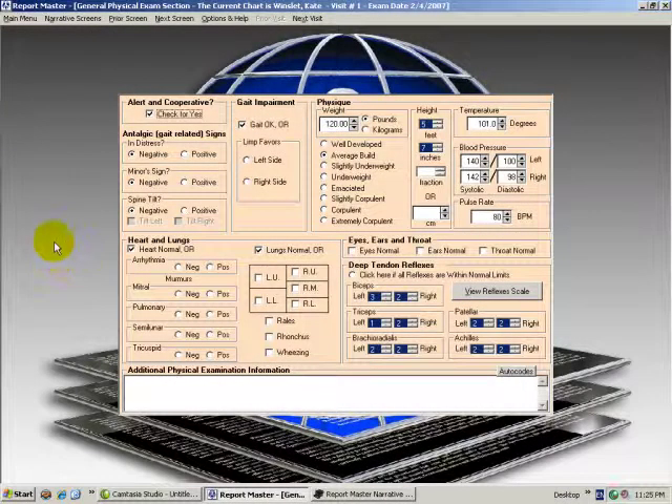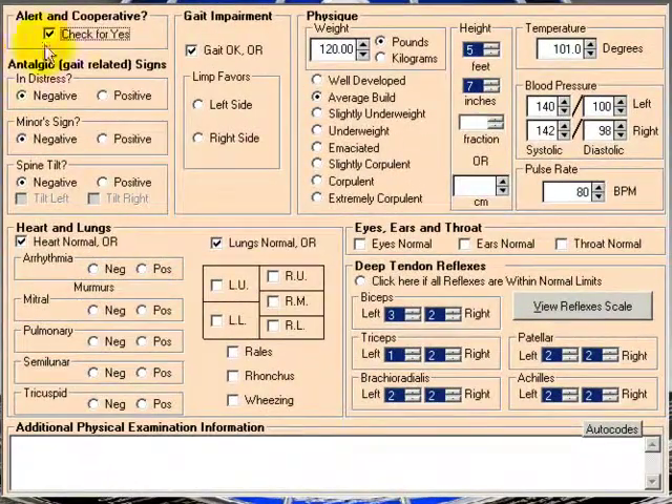Here we're looking at the general physical screen in Reportmaster. We have: is the patient alert and cooperative? What about antalgic gait-related signs, distress, minor sign, spine tilt? What about gait impairment — is the gait okay, or do you have a limp that favors the left or right side?